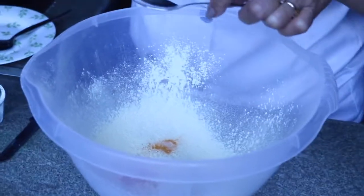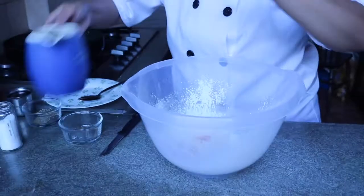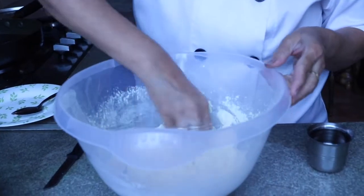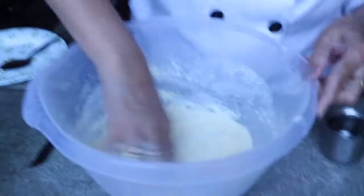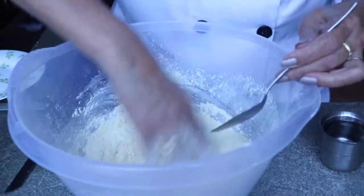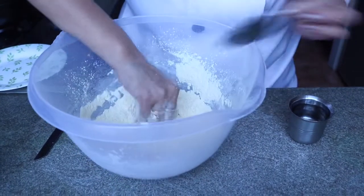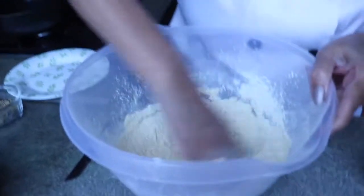I'm using only one teaspoon of oil. First mix all dry ingredients well. Then we start to add water, but be careful — add it slowly. It only takes three to four tablespoon of water in this besan. Slowly add water and mix well. We are preparing a medium dough — not too soft and not too hard.